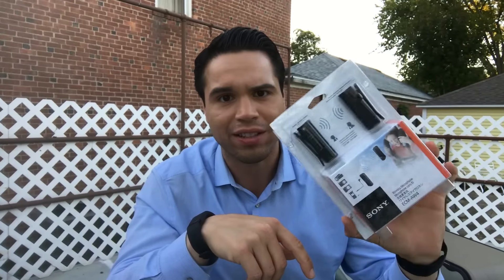So I'm going to unbox this thing. You and I are going to do this right now. I haven't opened it yet. I'm pretty excited, so let's do it.